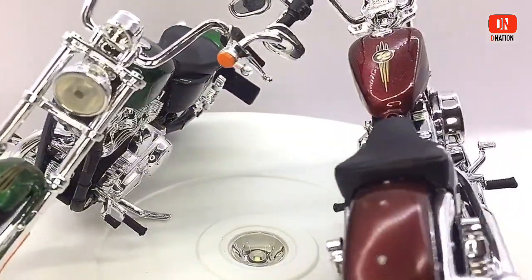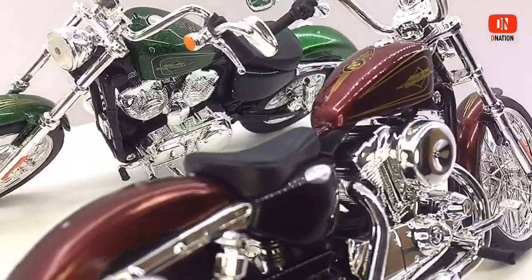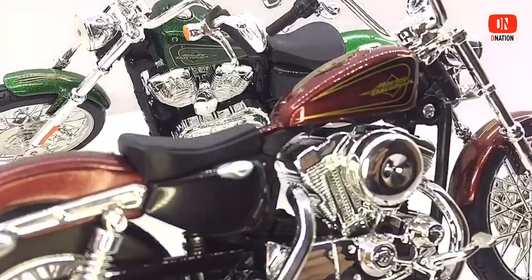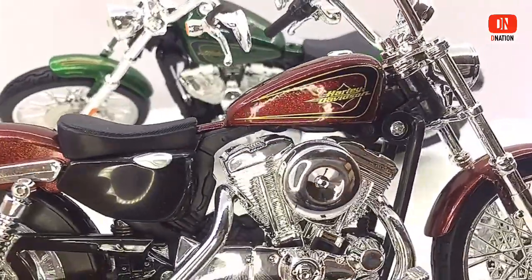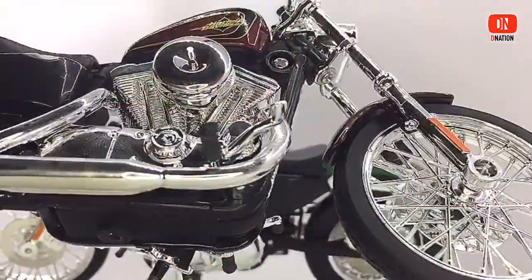So feast your eyes on these amazing 1200cc V-twin Harleys, its authentic style, and make no mistake about its roots. For more information on this 72 Harley-Davidson, kindly check the links in the description below.